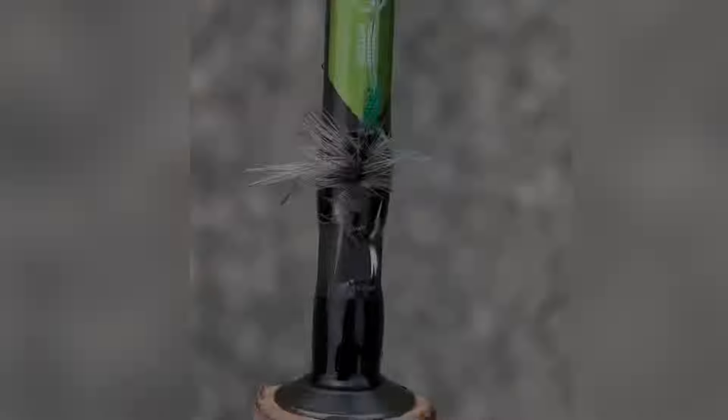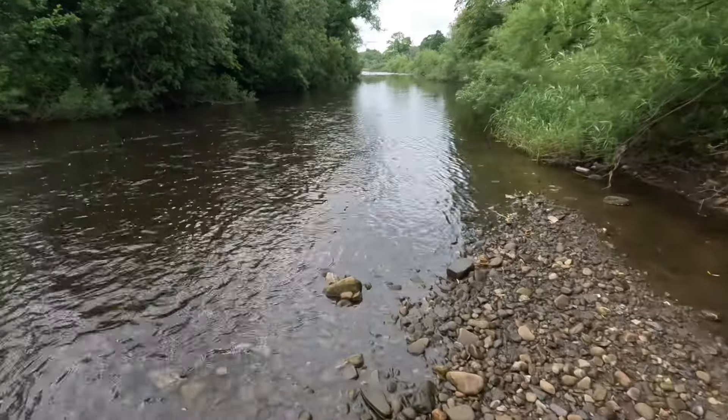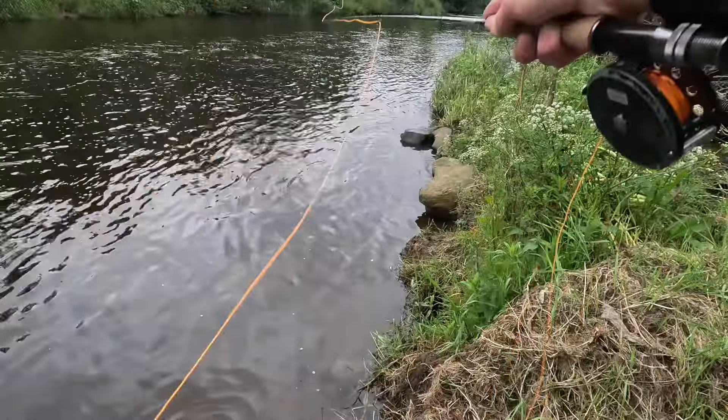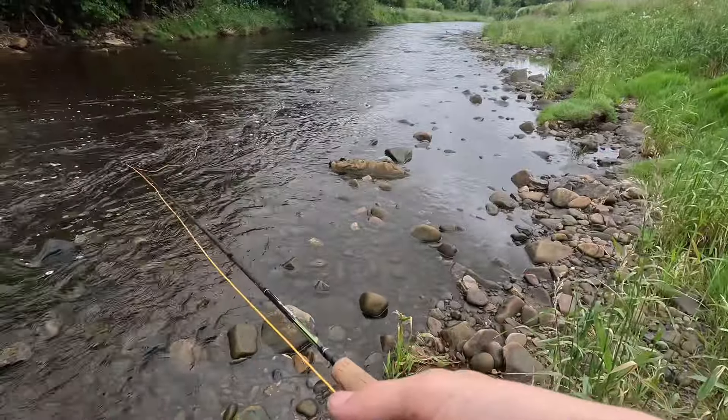Nearly. This is perfect. Let's have a go down this side here — it's a bit fast, but...